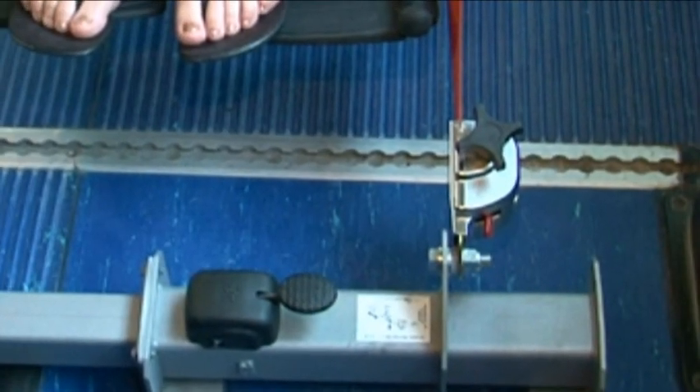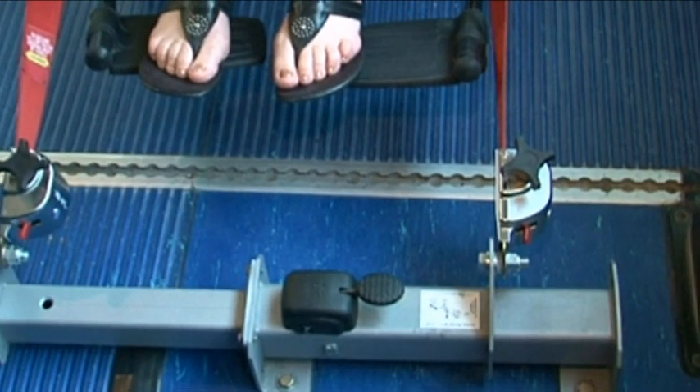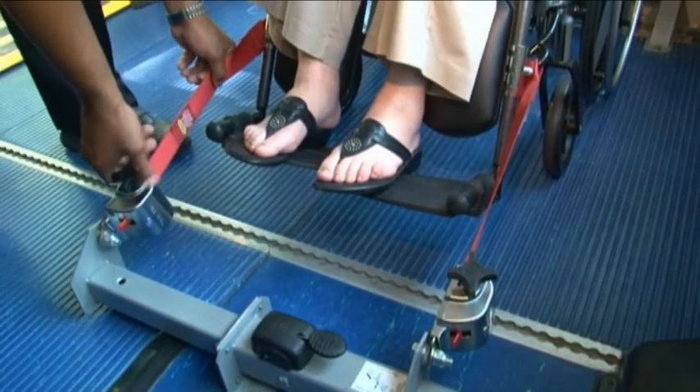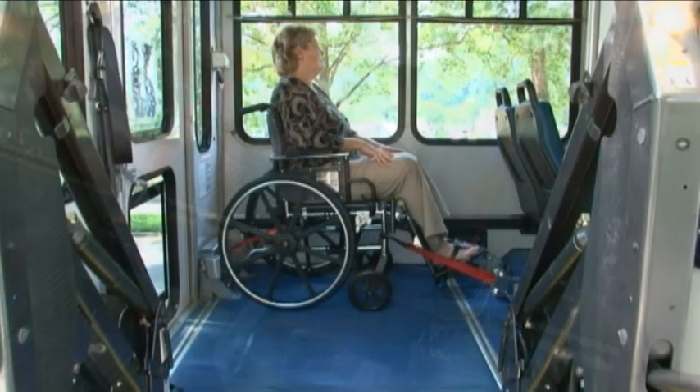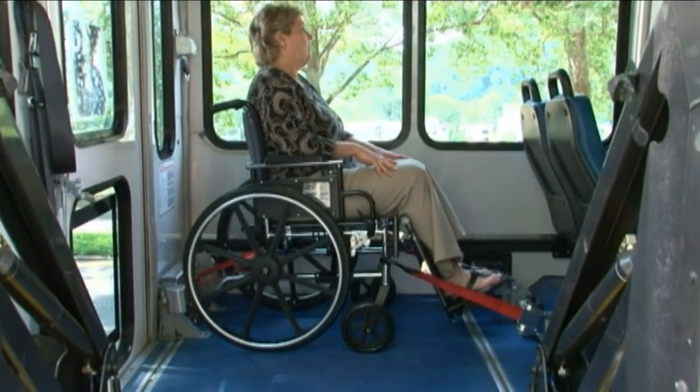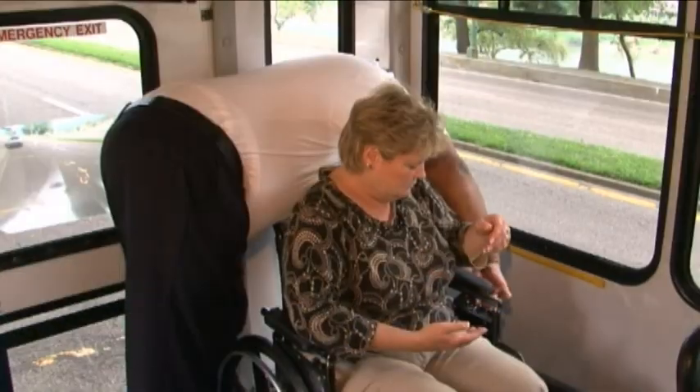All of the belts on the system will automatically lock and pick up the extra slack found in the belts. If needed, adjustment knobs are available to provide increased belt tension. With the mobility aid secured in place by Lock-It, now secure the passenger using the lap and shoulder belt combination.